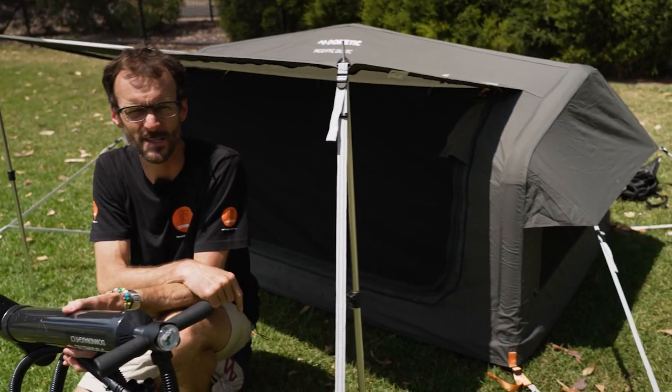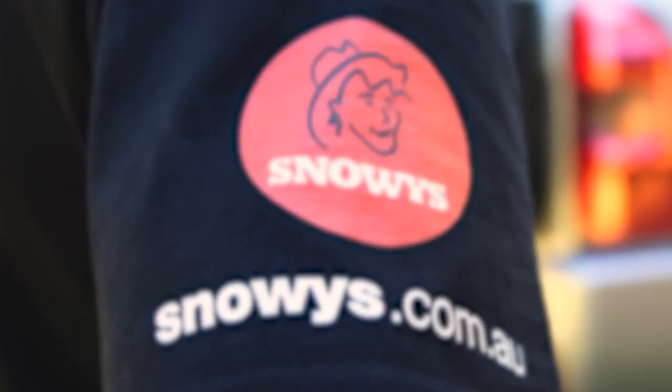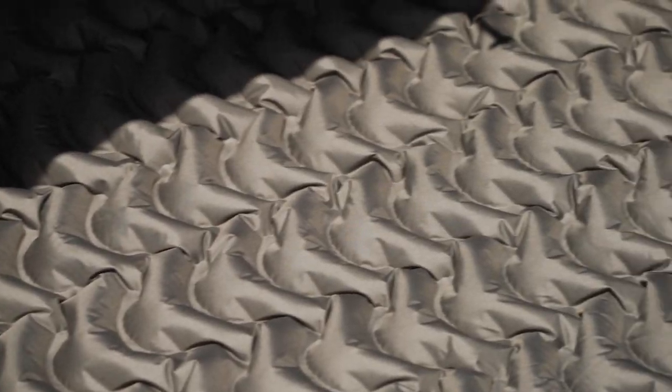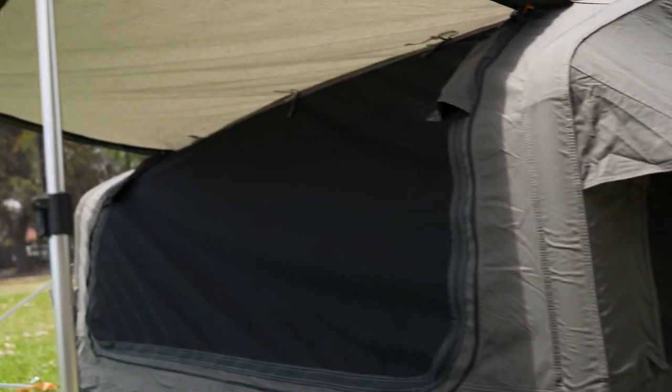G'day folks, Ben from Snowys here today, showing you how to set up and pack away this Dometic Pico FTC 2x2 TC inflatable two-person swag. With this swag, you can set up the frame and the mattress with the same pump. It's got easy to use integrated guy ropes and a weather-protected awning over the doorway.